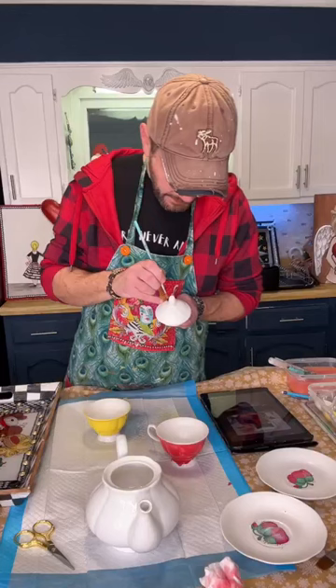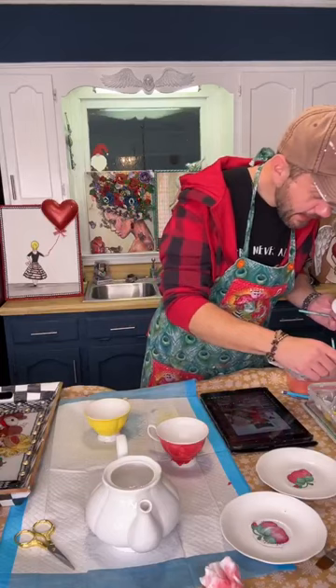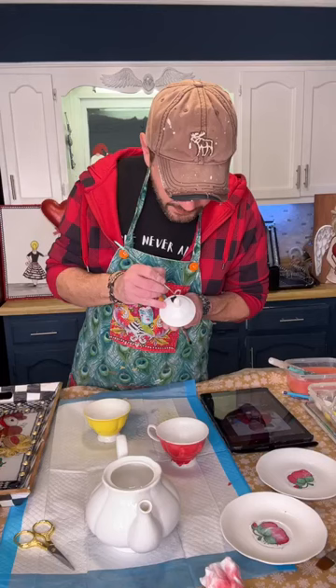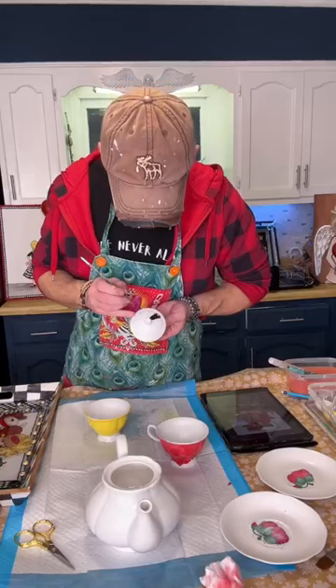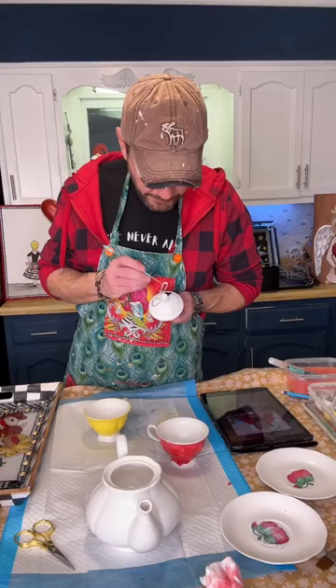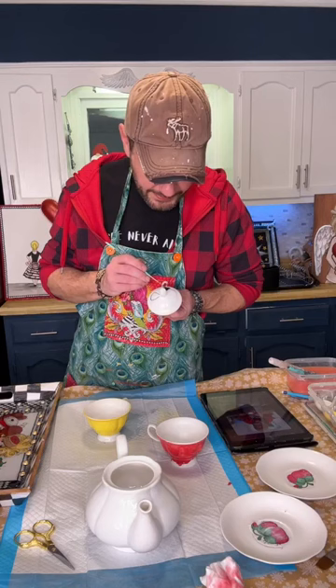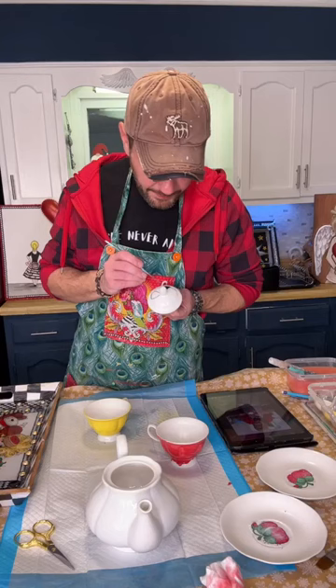I'm going to use this brush - the Favorite - for the lid, and then just fill this in. I'm not going to do full checks, I'm just going to do every other one. Let me use this other little tiny brush for some tiny detail. It has these little teardrop-looking shapes so I'm just going to outline them and then fill them in. This is Onyx - it's a metallic black, it's beautiful. On the tray I was using Apple Barrel paints but went back over with this Onyx and it made it a shiny black.